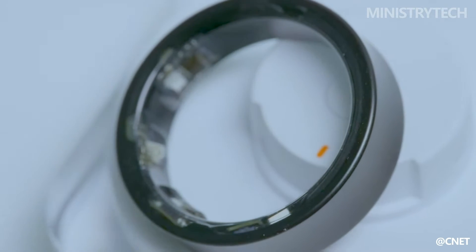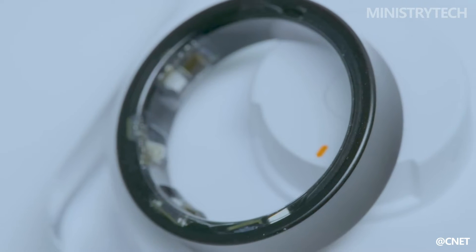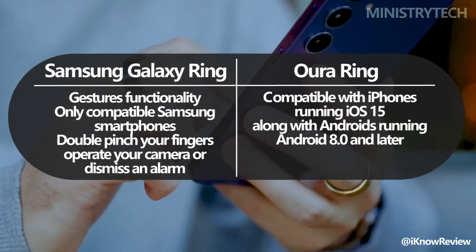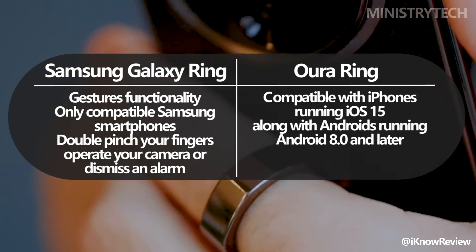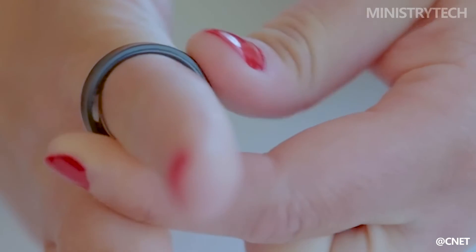The Galaxy Ring features helpful gesture capability, similar to the Apple Watch Series 9 and Ultra 2. However, this functionality is limited to compatible Samsung Galaxy devices, and is a quick and easy method to engage with your Galaxy Watch while on the go. To operate your camera or turn off an alarm, simply double-pinch your fingers on the hand that wears the ring. The Galaxy Ring is compatible with all devices running Android 11 and later, even if it might function best when coupled with a Galaxy smartphone.